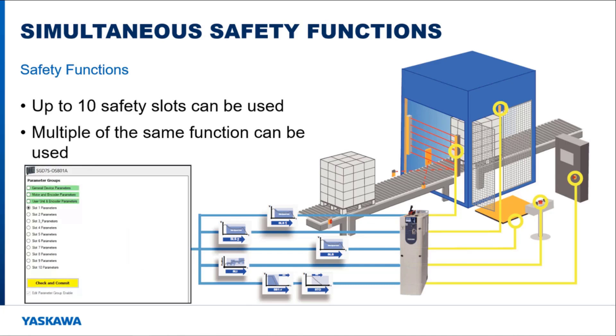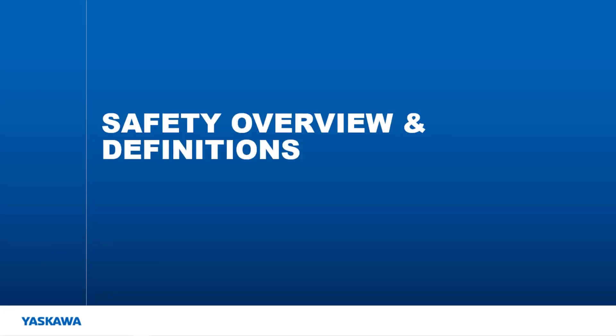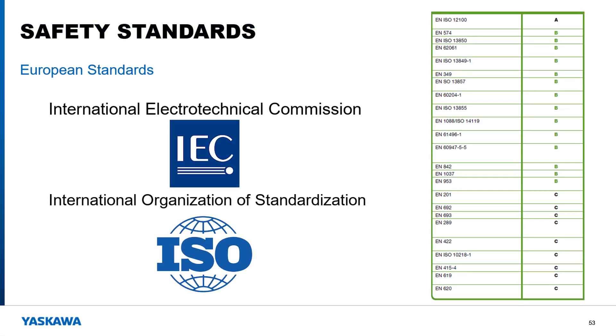Each duplicated function still occupies its own safety slot and subtracts from the 10 safety slots available. There are many industrial safety standards put in place by safety committees. Two well-known organizations that have defined safety standards are IEC — the International Electrotechnical Commission — and ISO — the International Organization for Standardization. These safety standards can be broken into three types: Type A, known as basic, provides basic concepts and principles for design; Type B, known as generic, deals with individual safety aspects; and Type C, known as machine, provides detailed safety requirements for a particular machine.